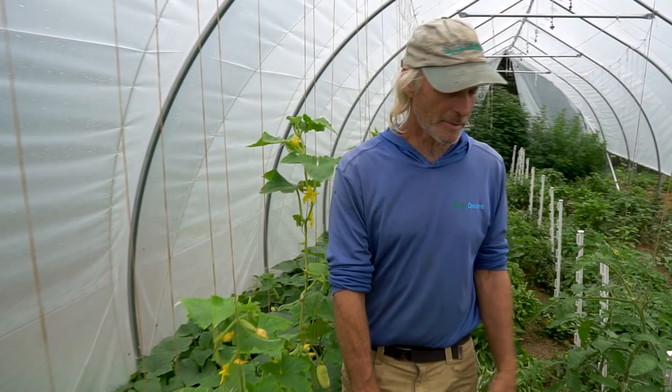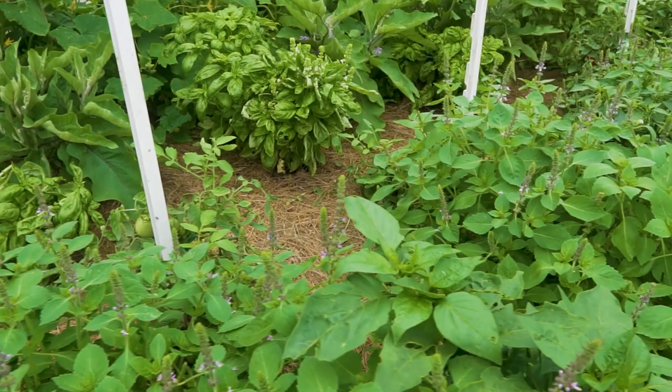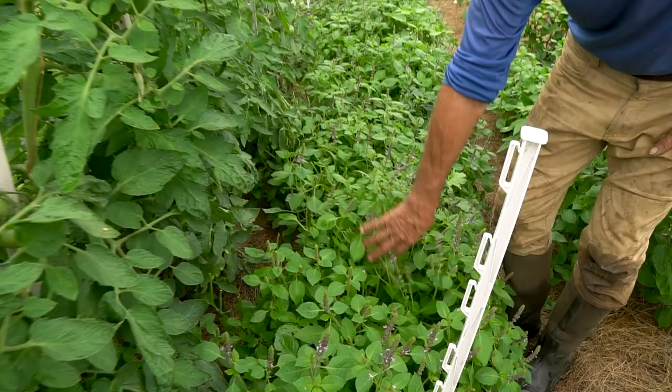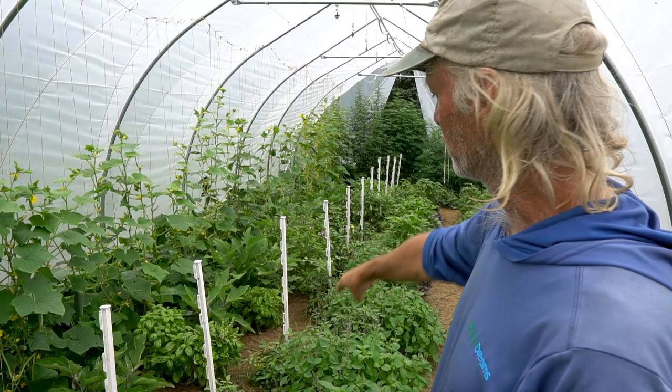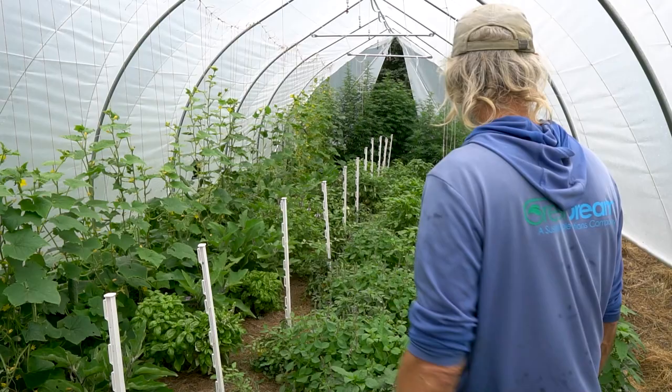The microclimate inside has made the basil thrive. Alexander's favorite herb, holy basil — also called Tulsi — is doing exceptionally well; she's already cut bushels of leaves off it. Some determinate Scotia tomatoes were planted thinking this would stay small, but a Berkeley Tie-Dye indeterminate tomato also got mixed in and is growing up tall. Peppers are doing pretty well too.